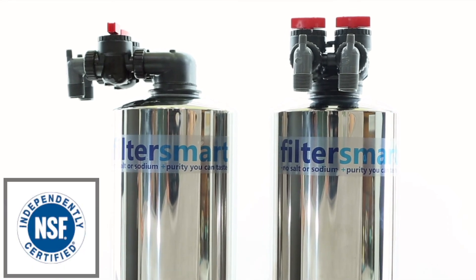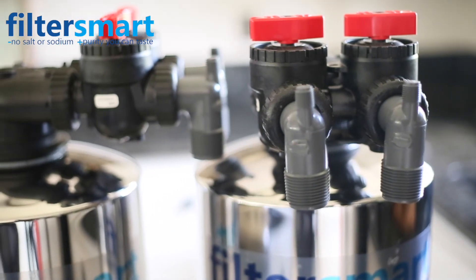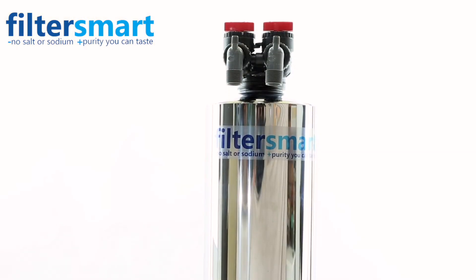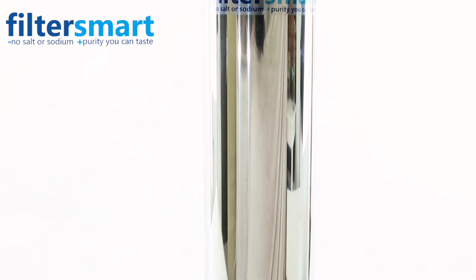All parts on all filters are NSF certified for safety. We offer a lifetime guarantee on all tanks and valve heads, and also offer a 5-year or 1 million gallon guarantee on the carbon media. Salt-free softener media is expected to last 5 to 7 years or more, depending on water quality, before needing to be replaced.